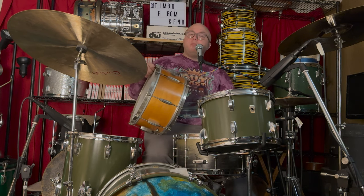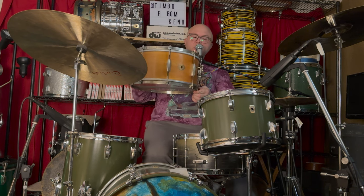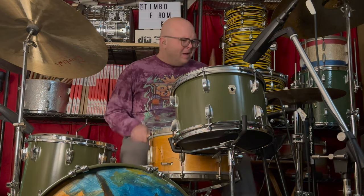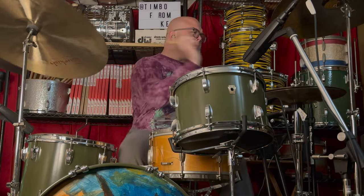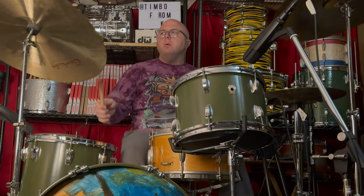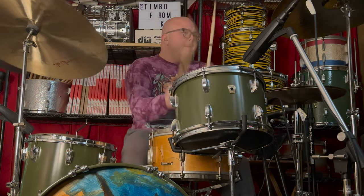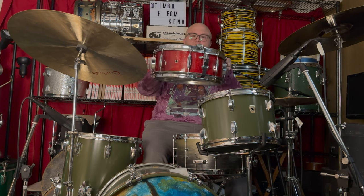I'm going to play through a few examples of these different drums today. The first one I have here is a 14 by 7 Radio King. Let me grab a couple other ones — we'll take a peek. Got a 14 by 5 or 5-and-a-half Radio King here as well.